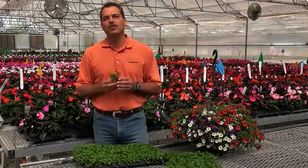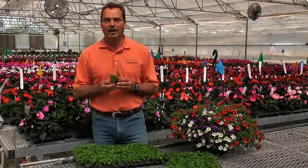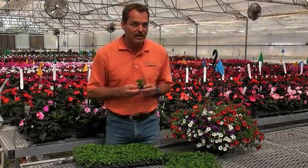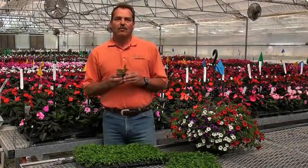Also, better and healthier rooting because they are not root-bound, which results in probably faster rooting time as well.